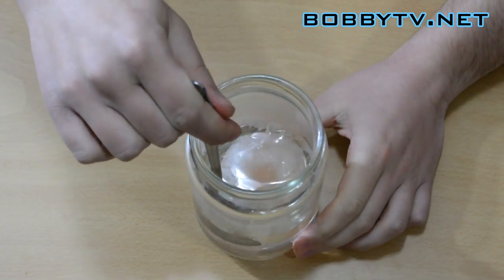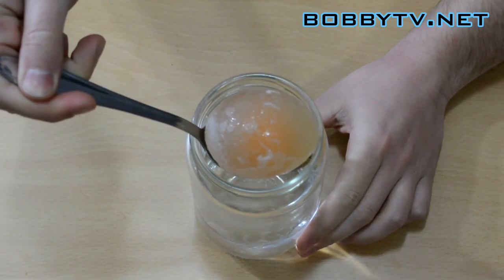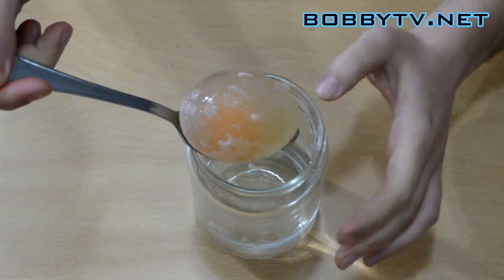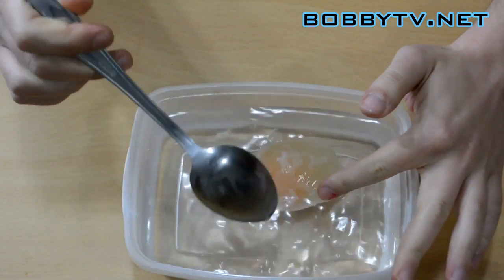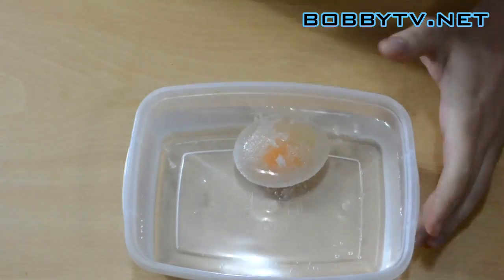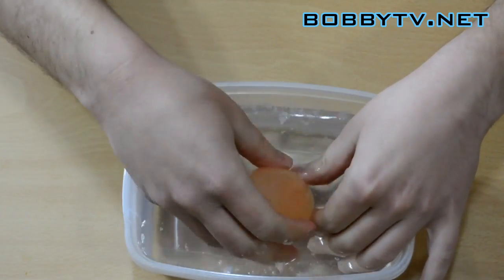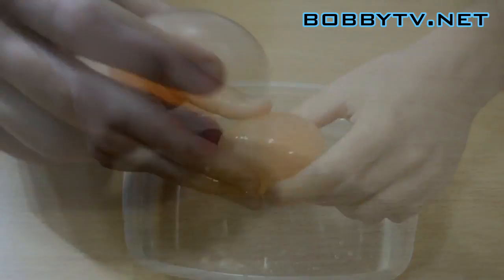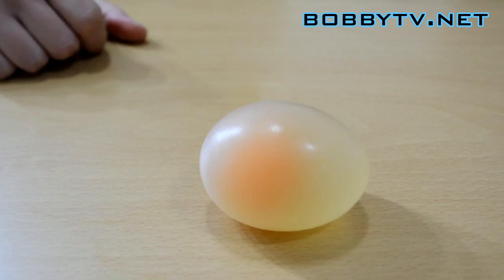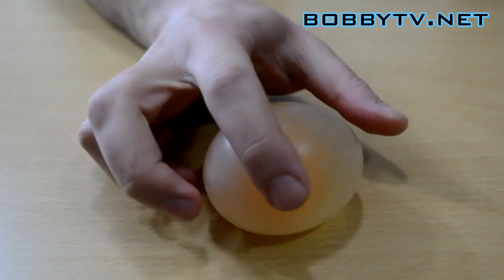After 48 hours, take the egg out of the vinegar. Wash it carefully to make sure there are no bits of shell left on it. You're now left with a nice, squishy, bouncy egg.